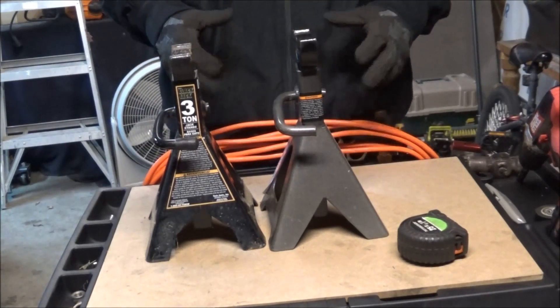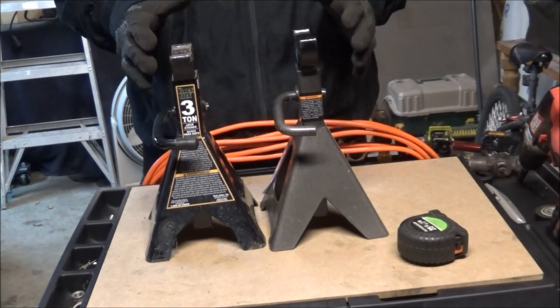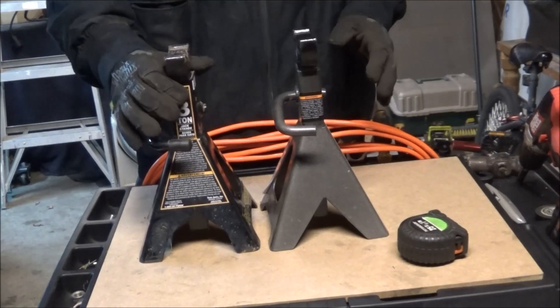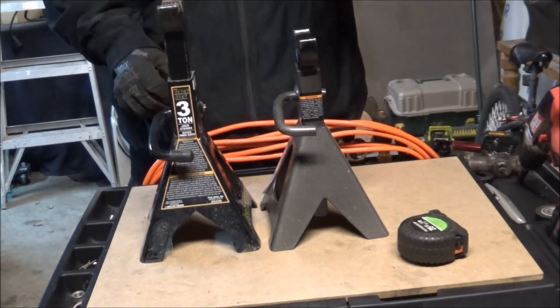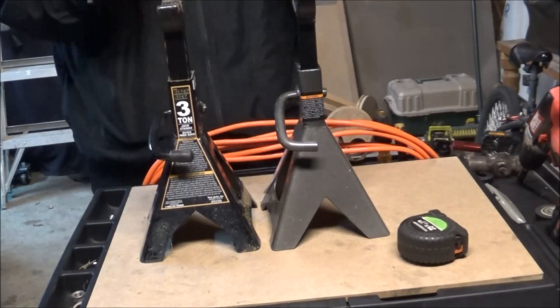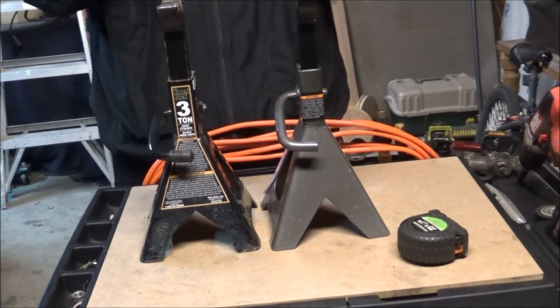Hello, I'm here today because I wanted to show you guys a few differences between the Walmart Blackjack Pro Series 3-ton floor jack stands and the 3-ton Harbor Freight Pittsburgh jack stands — and there is a difference.